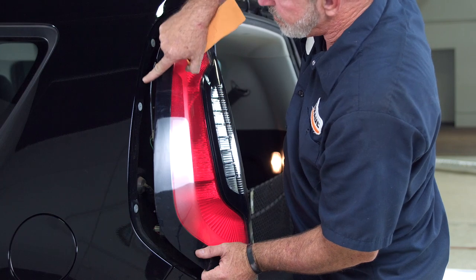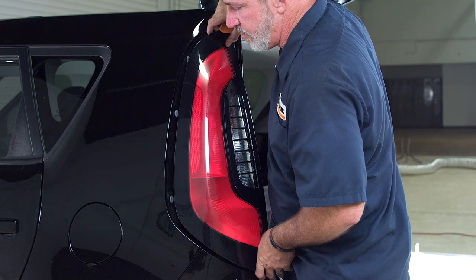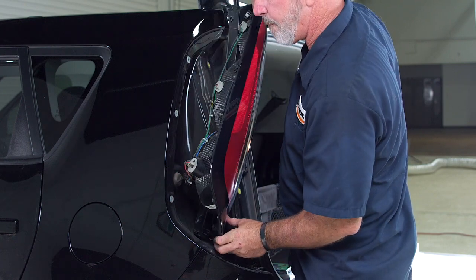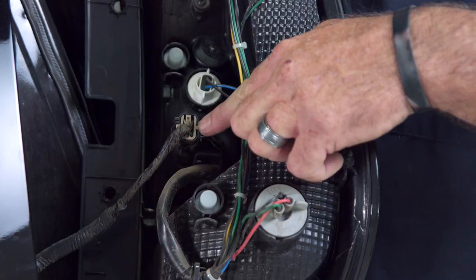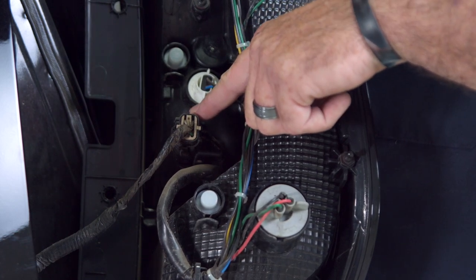We have a plug here, a plug here, and a plug down here. Let's go ahead and remove the tail light and I'll show you the connector — this will be the tail light connector that we'll be using to install the trailer wiring harness.